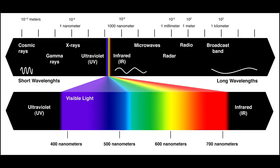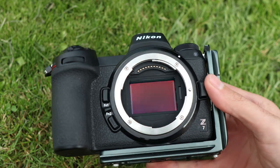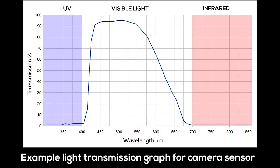Before we get stuck into the photography, I better actually explain what infrared photography is and how it works. I'm certainly no scientist, so this will be very concise and simplified. The spectrum of visible light that our eyesight and standard photography captures runs from approximately 400 to 700 nanometers, with infrared light starting at around 700 nanometers and above. The sensors in our cameras are equipped with filters which reduce the amount of infrared light reaching the sensor, thereby helping to create more true-to-life visible light exposures.